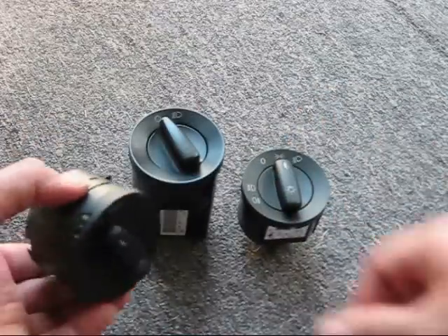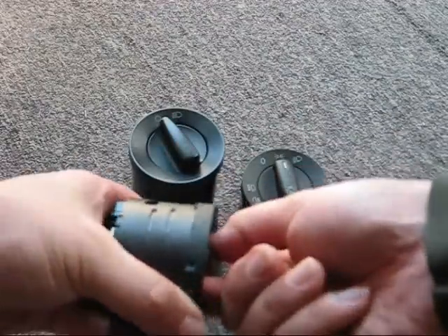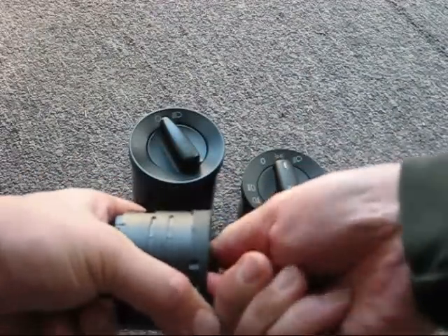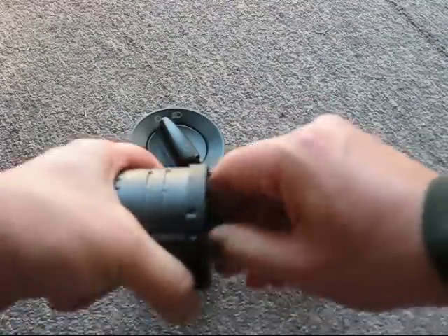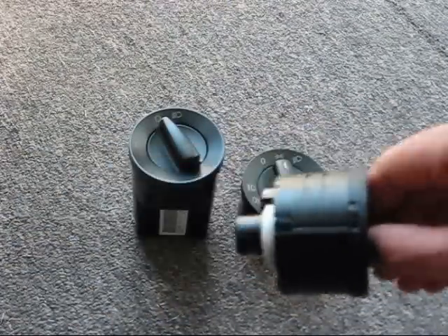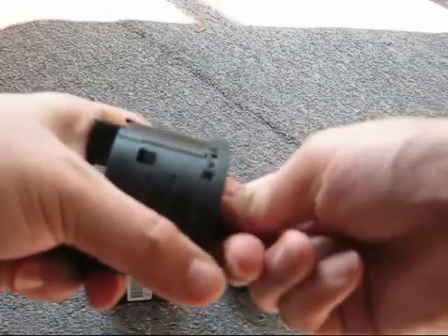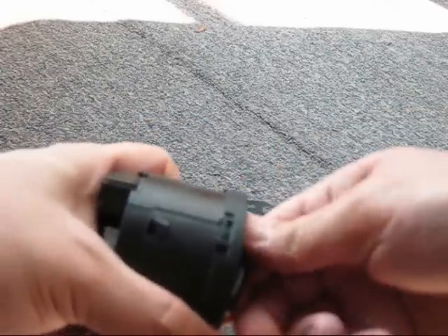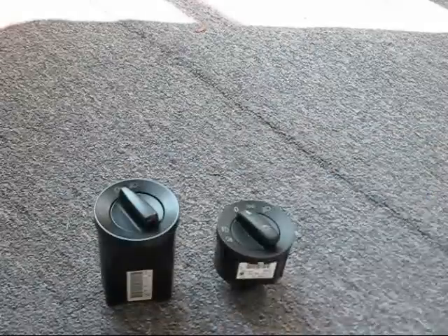To pull the headlight switch out, push the dial in, then turn clockwise. This retracts a barb, and once the barb is retracted, you can pull the headlight switch straight out. When you push it in and then turn it, it retracts these barbs which are holding the headlight switch in, then you can just pull it straight out.